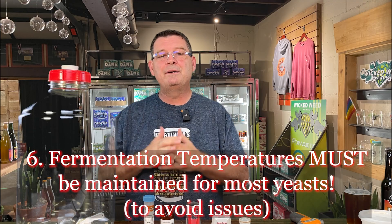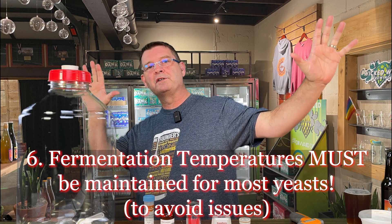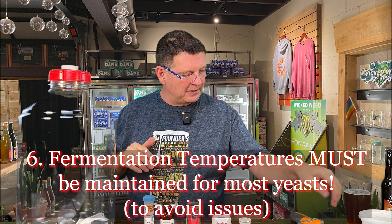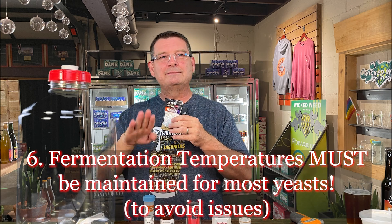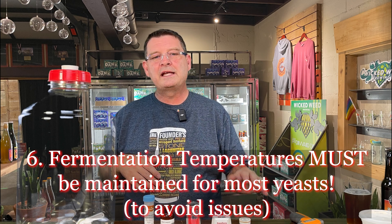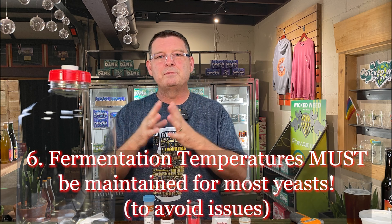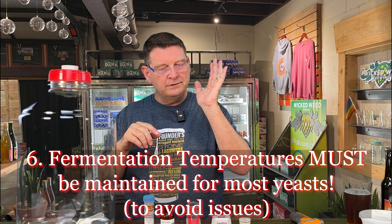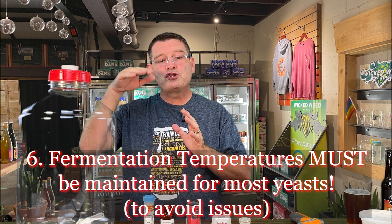Number six: fermentation temperatures must — in giant letters, must — be maintained for most yeast. Not too hot, not too cold, and not too much of a temperature swing. A farmhouse yeast will tolerate swings a little better than, say, a West Coast or Kveik yeast, but in general, temperatures must be maintained. High-flocculating yeasts are more prone to falling out of suspension earlier if temperatures are swinging wildly.